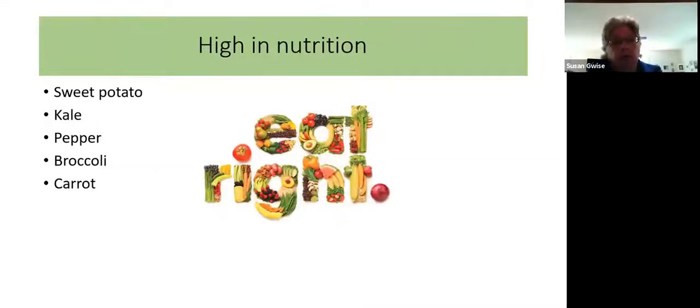You may also want to grow things that are high in nutrition. A lot of people who start their own vegetable gardens do it because they want to get more nutrition into their diets. Sweet potatoes, kale, broccoli, pepper, and carrot are the big powerhouses as far as nutrition goes.